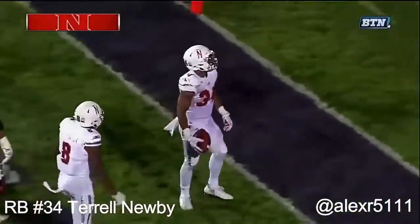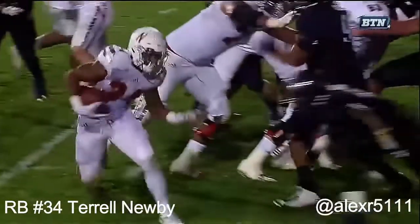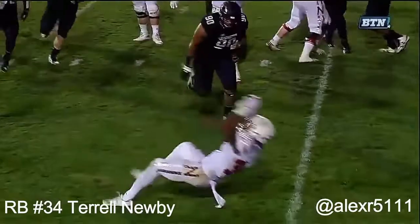Terrell Newby of Nebraska shows this repeatedly on his game film — that he understands the balanced touch drill and that he can use it in the game. And that's a good sign for him as a running back.